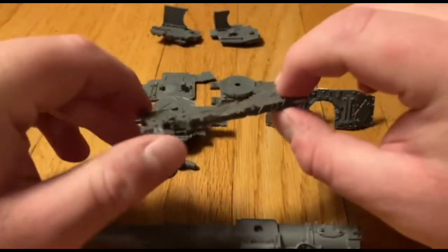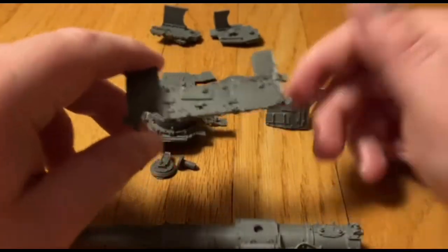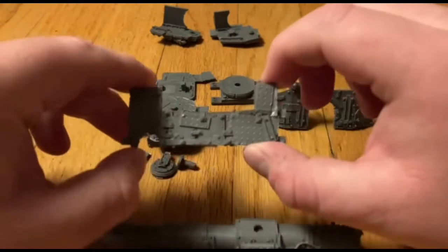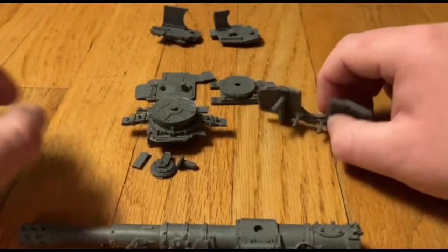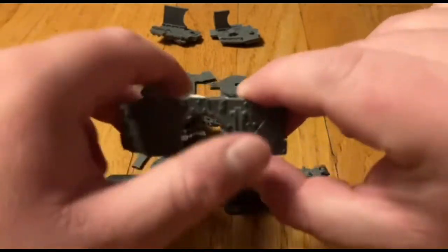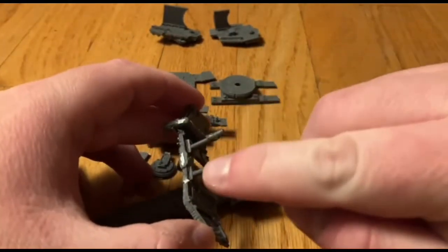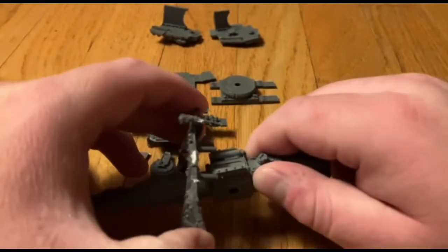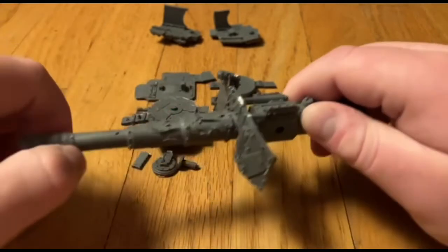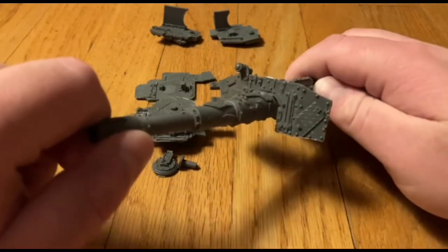Next we have this piece which mounts on the back of the Battle Wagon and provides an additional spot for your crew to stand — that's pretty neat. In the next video I'll bring out my Battle Wagon and show how this goes on there. Then we have the gun shield, which is again very detailed — there's a little scope on it. This mounts very simply: these two little holes — which may need to be straightened with some warm water — will slide over and plug in, so it'll sit relatively flat against the mount.